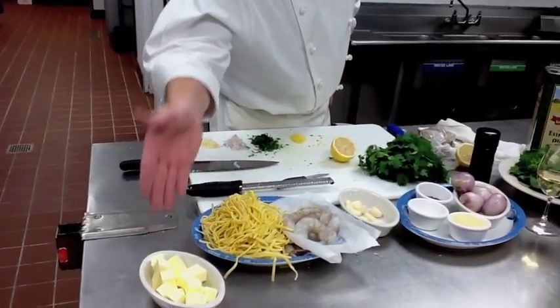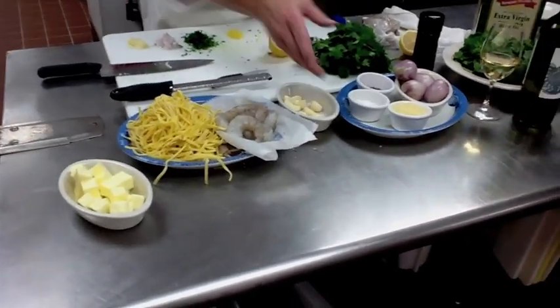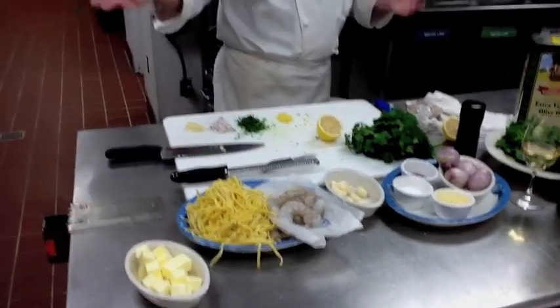I'm all ready to actually start to cook this because I've got my garlic, my shallot, my parsley, my lemon done. The fresh pasta is ready to go. My shrimp are peeled and deveined. Everything else is ready — so we're going to put this in a sauté pan and cook it out.